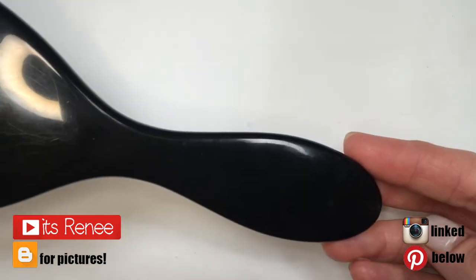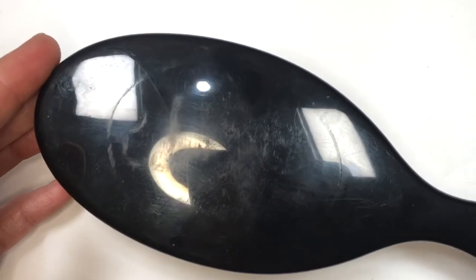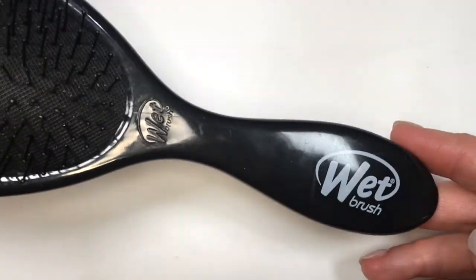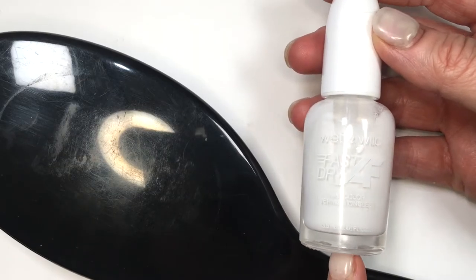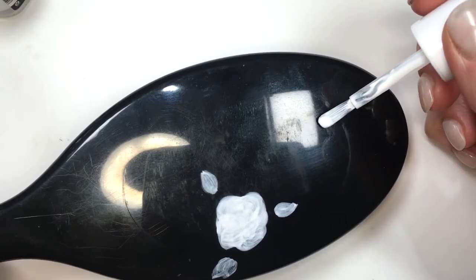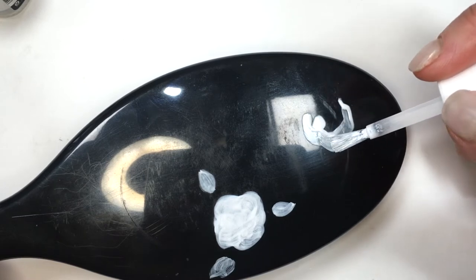Hey guys, it's Renee. For this I'm going to be using this black wet brush, and I'm going to be using nail polishes just because I want to be able to put this brush inside when I take a bath and stuff. First I'll use this white nail polish — I do have a review for this one on my nails if you want to check it out.